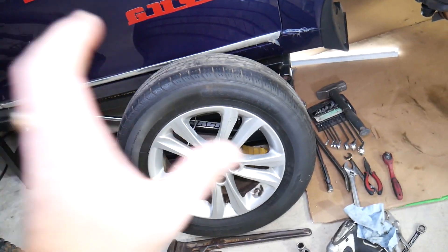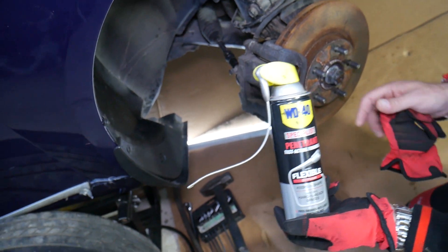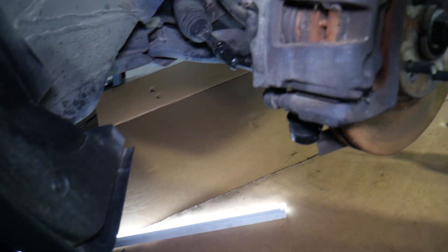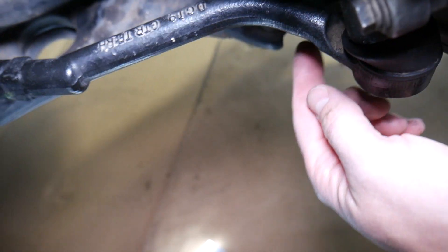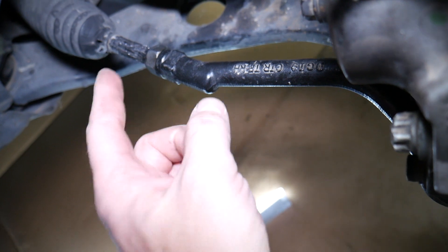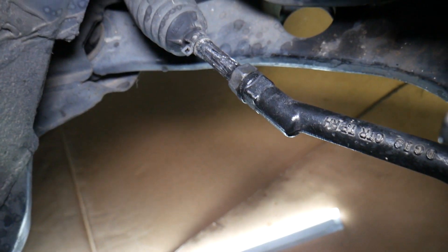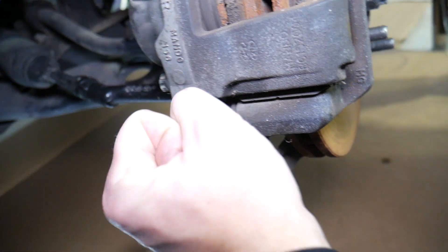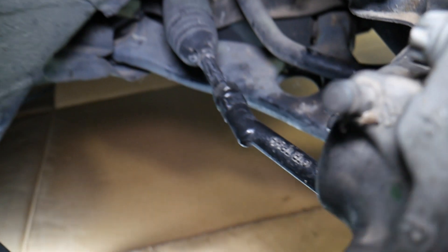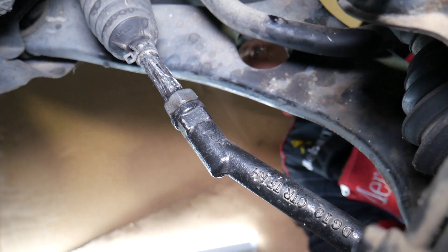First step: remove your wheel — we already have ours removed. You will need penetrating spray; that's your number one friend. Let's explain where the outer tie rod is located. Looking at the suspension, this is your outer tie rod. Its purpose — it's connected to the power steering so when you turn your steering wheel it turns your tire. You also have an inner tie rod right there. If you have play in the system, grab the wheel and move it to see if the play is here or on the inside.